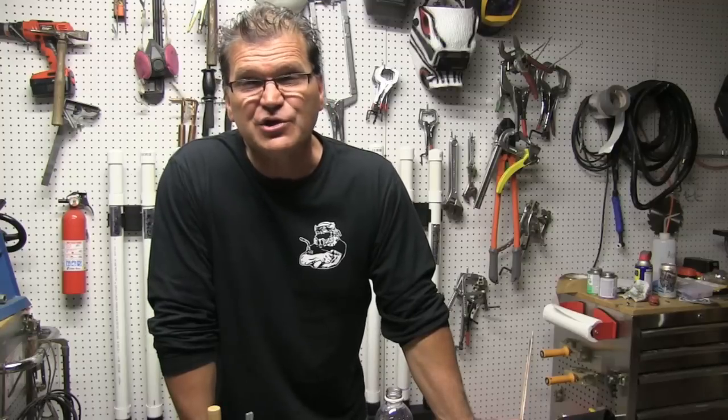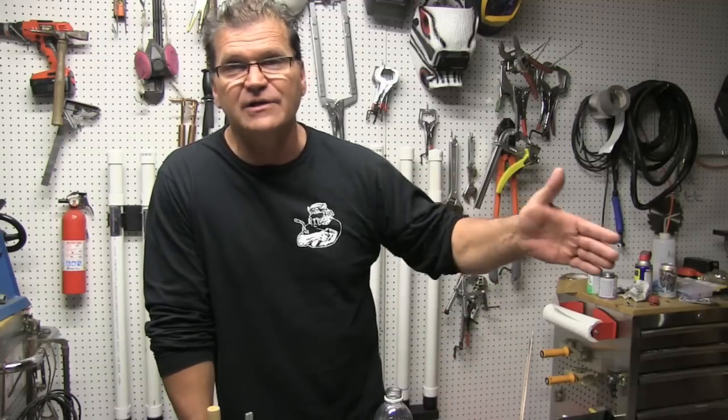Hey, Jody here with WeldingTipsAndTricks.com. We're doing MIG welding today and I'm doing a little test, a little experiment on the effects of wire feed speed on penetration. Sometimes you want a lower wire feed speed for a handful of joints — one particular one would be an outside corner joint. A lot of times you can get away with lower wire feed speed there. You don't want a big high crown profile on an outside corner — you want it to lay down flat.